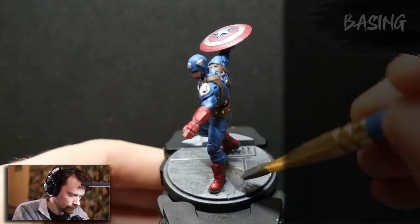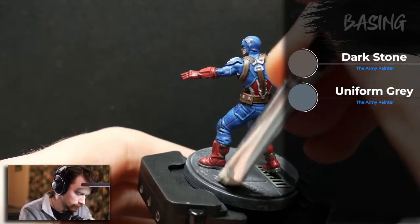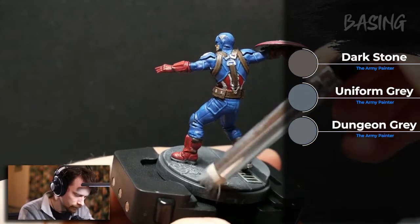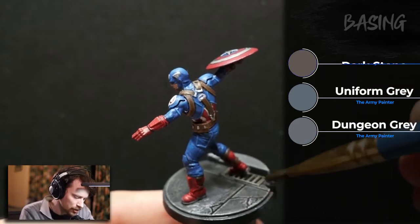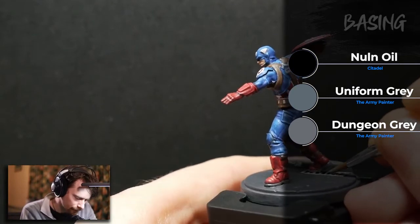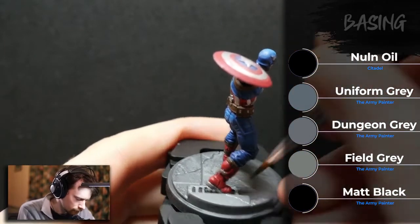For Captain America's base, I painted it using Army Painter's Dark Stone. I painted the raised sidewalk area with Army Painter's Uniform Gray. Once dry, I dry-brushed a layer of Army Painter's Dungeon Gray, then used Citadel Nuln Oil to shade the recessed areas. After the shade dried, I added one more very light layer of Dungeon Gray with the dry brush, then painted the storm drain using Field Gray and the holes with matte black.